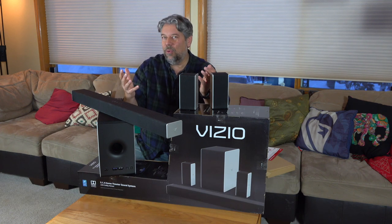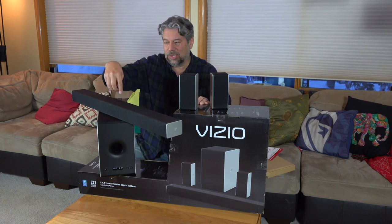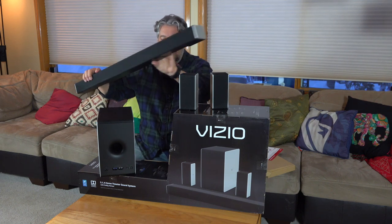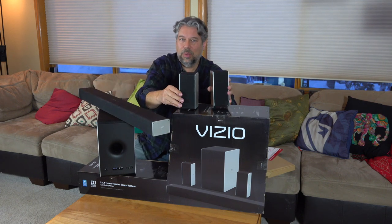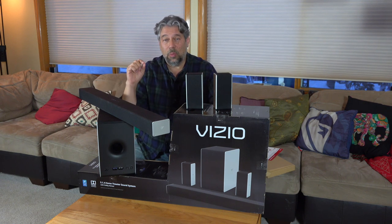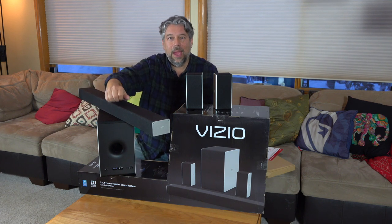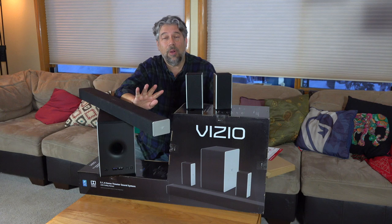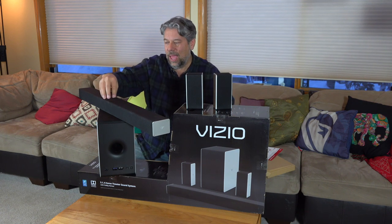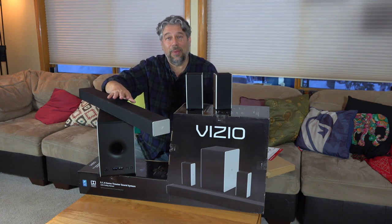What does 5.1.4 mean? Five speakers at ear level coming from the soundbar and the rear speakers. There's one bass — that's the subwoofer. And then there are four overhead channels that come out of the top of these rear speakers and out of the top of the soundbar. Should be super interesting how that all works.